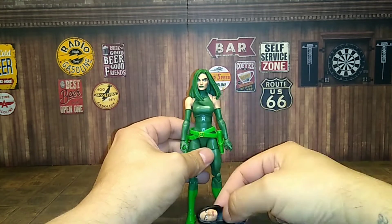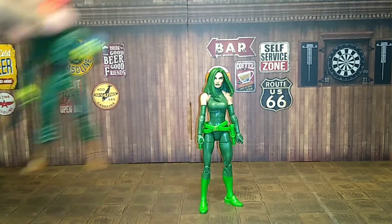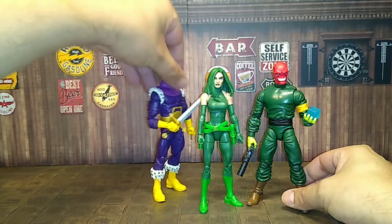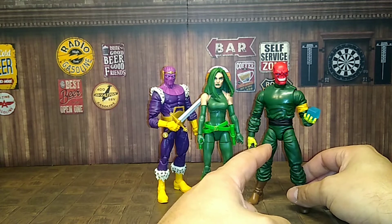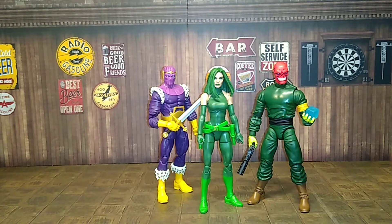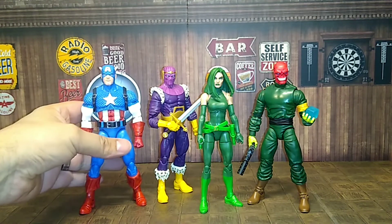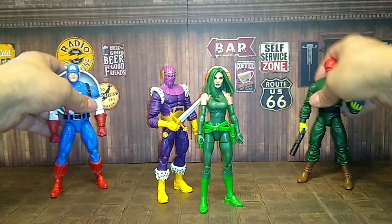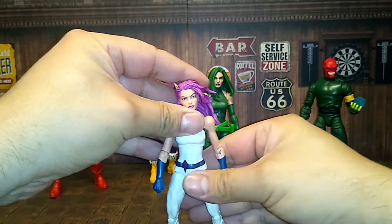I'm going to customize that and put it out. Here's Madam Hydra with some size comparisons — throwing in Red Skull, looking cool, then Baron Zemo from the Walgreens exclusive, and one from the Zeno Build-A-Figure super villain cell wave. Also got Captain America here just to throw in for reference.